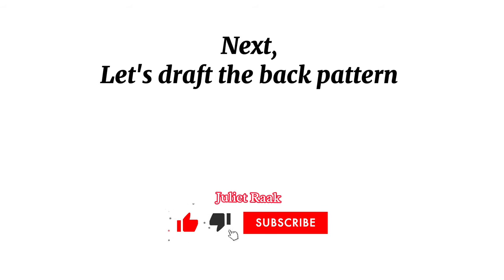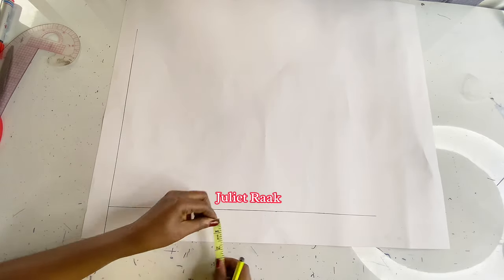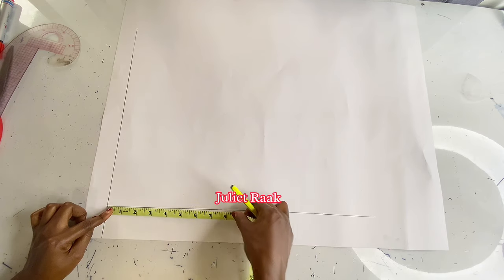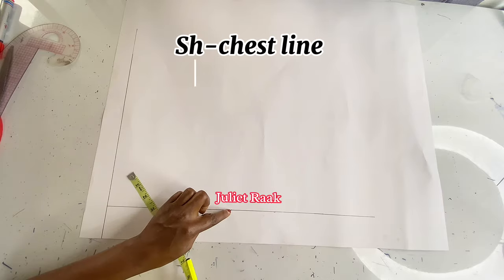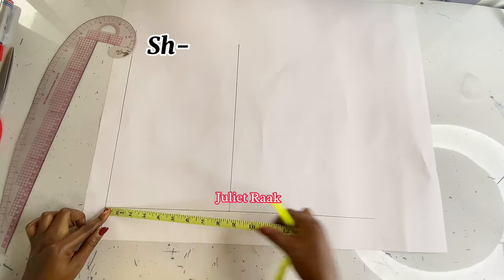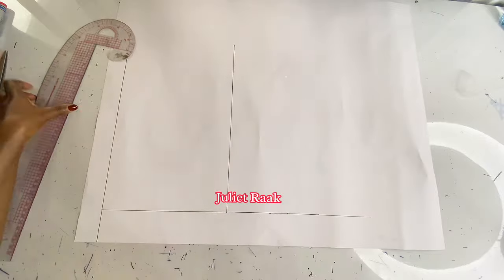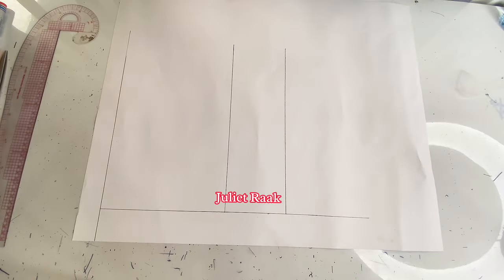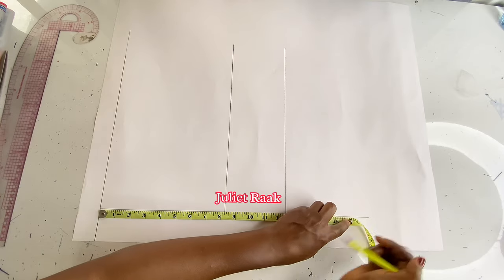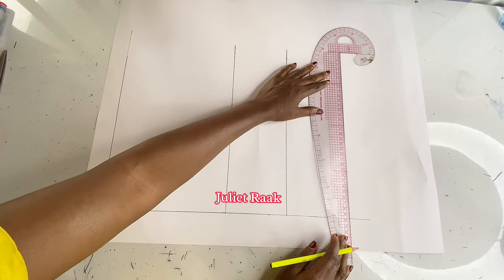Now we're going to start drafting the back pattern — and don't forget to subscribe. On the table I have a fresh pattern where I've already created the shoulder line and a zip allowance in case you decide to use it. I'm using the lace-up, not a zip, but I created it in case you want it. The back pattern differs from the front: it doesn't have a bust line or hip line. I mark my shoulder to chest line at 8.25 inches, shoulder to underbust at 12.5 inches, and shoulder to waistline at 17 inches — I stop at the waistline because there is no bust shaping on the back.